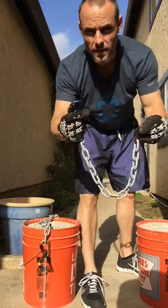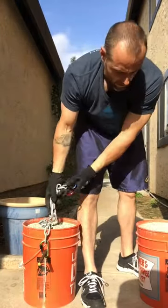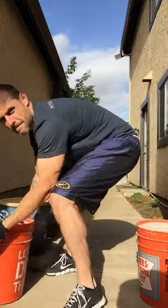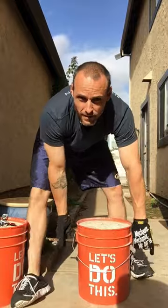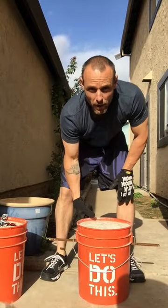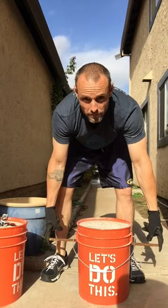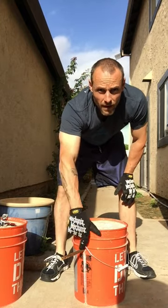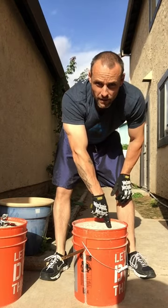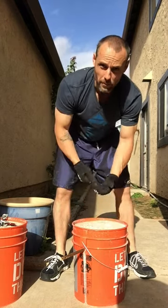I bought some hiking clips — you can see them better here — from Home Depot, a bucket, a piece of rebar that you drill a hole through, and then a 90-pound bag of concrete that you're going to pour in here and mix.